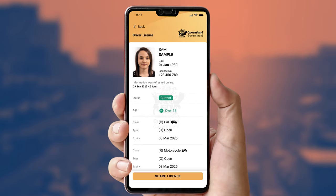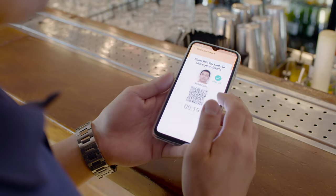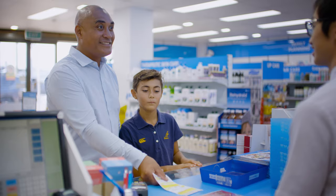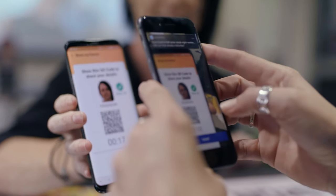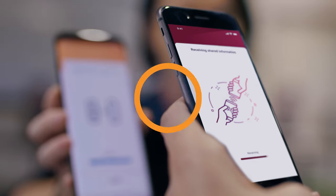If they are concerned the licence is fraudulent, or for transactions where you require a high level of confidence in your customer's identity, or if you suspect a digital licence may be fraudulent, we recommend verifying it via the Verifier app. You can use the Queensland Digital Licence Verifier app, which is free to download from your app store, or another ISO compliant Verifier app.